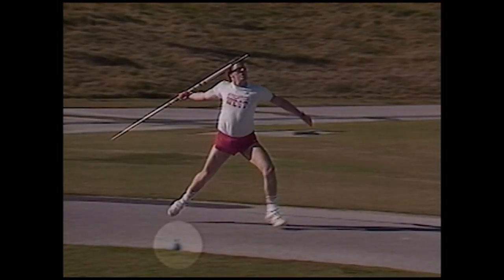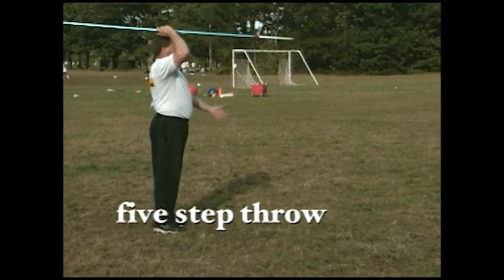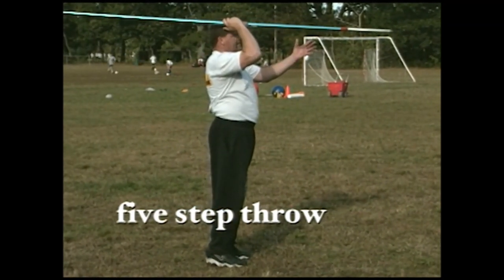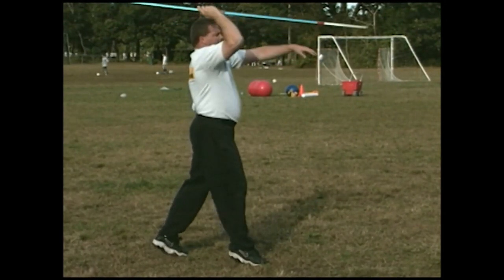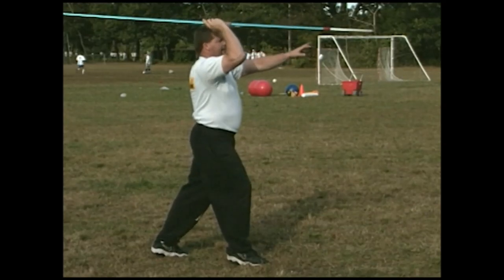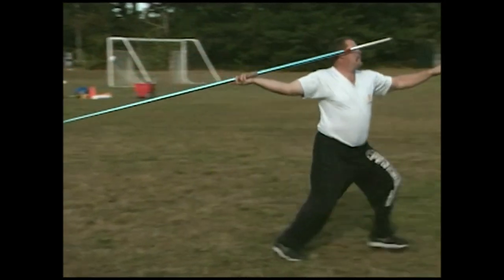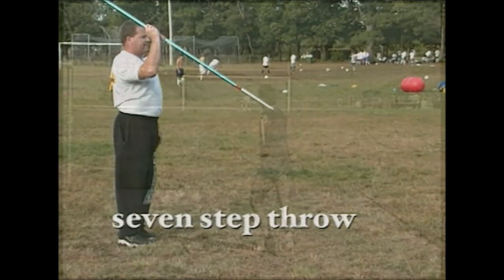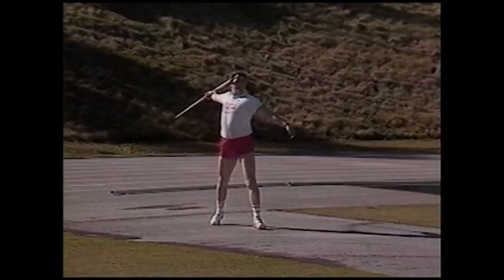Once you get this down, put a mark on the side of the runway and try to have your five-step initiated at that marker. After the three-step you add two more steps to create the five-step. The key is keeping yourself under your center of gravity, staying balanced, on the balls of your feet — nice and light. Draw the javelin back, keep it parallel to the ground, and count one, two, three, four, five.